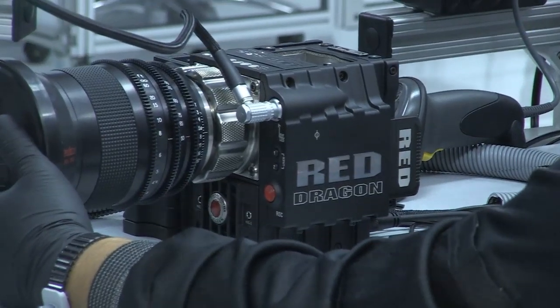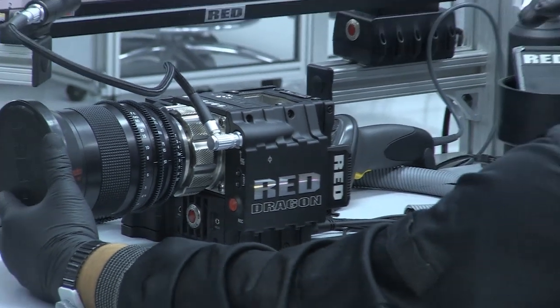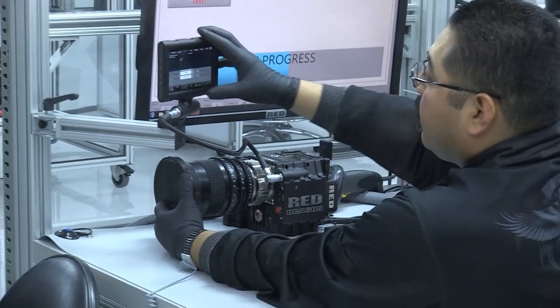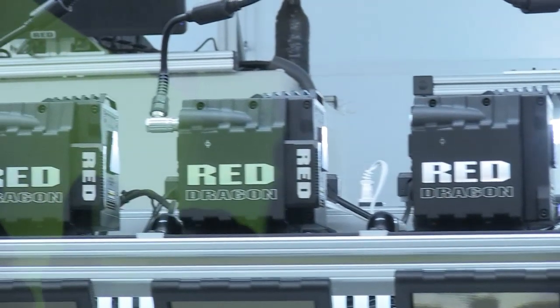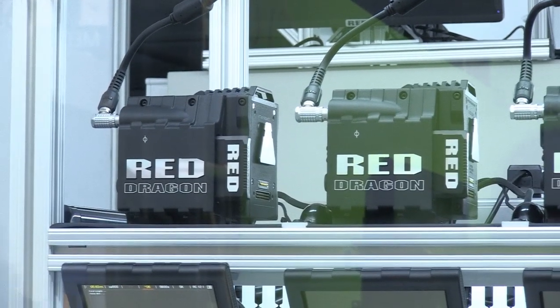It's absolutely massive in terms of its resolution, but you would think: with that much resolution, do you sacrifice performance? It's actually the opposite. The sensor is even cleaner than the MX sensor, performs better than the MX sensor, we can rate it higher than the MX sensor, and it has considerably more dynamic range than the MX sensor.